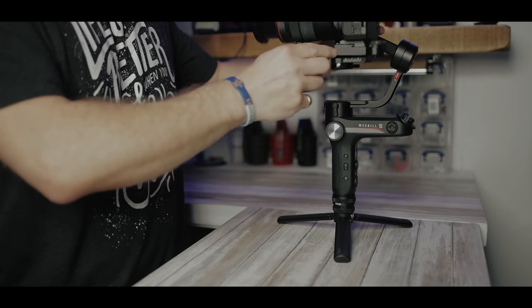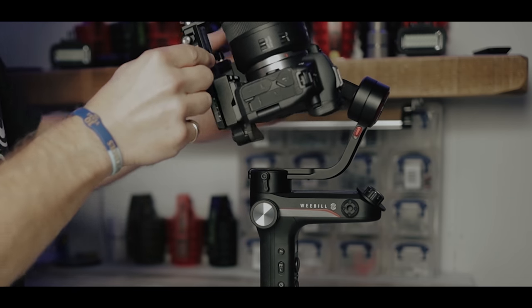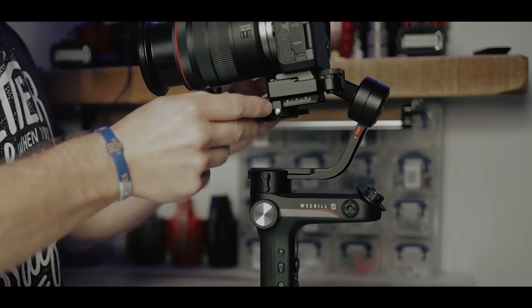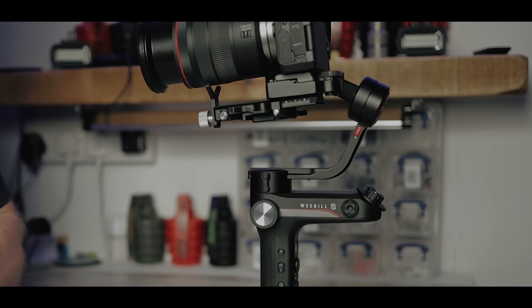The big test for you all is: will it miss the eyepiece? And yes, it does. So I'm glad to say that the 24-105 will work on there. Let's put the wibbly wobbly thing on — the old auto-tune — and we'll see it in action.